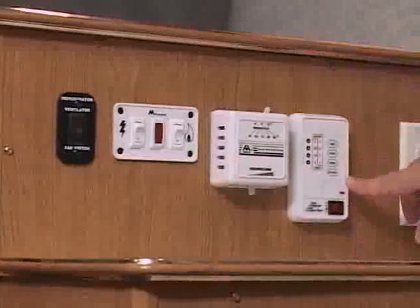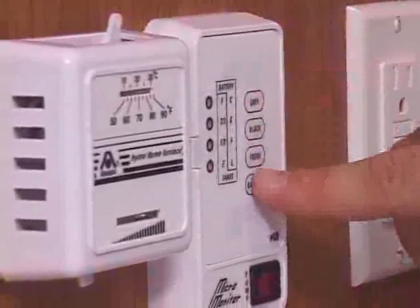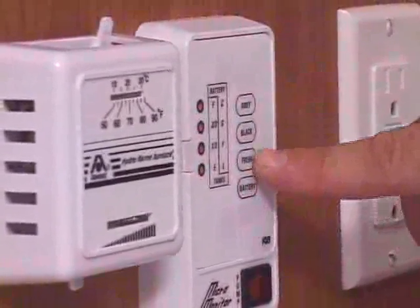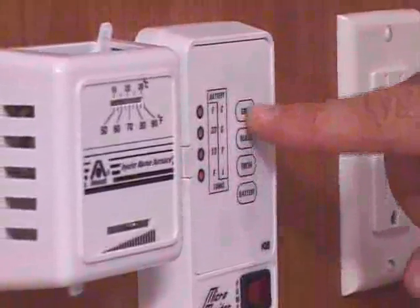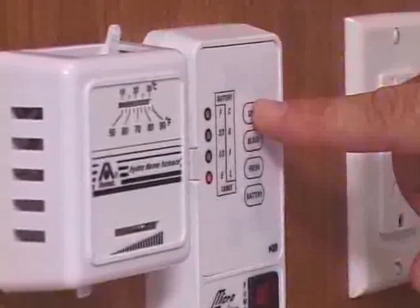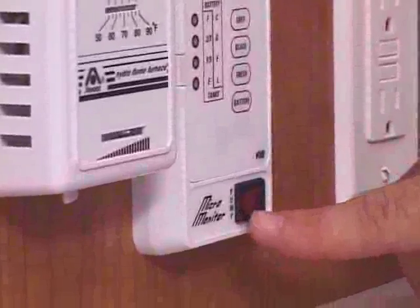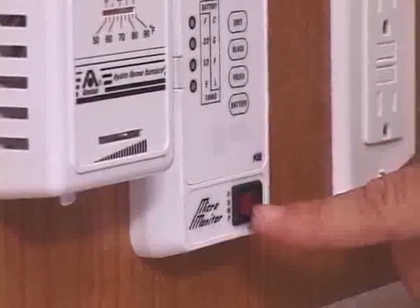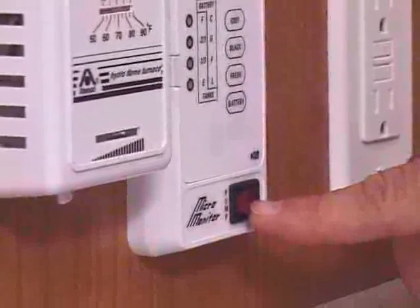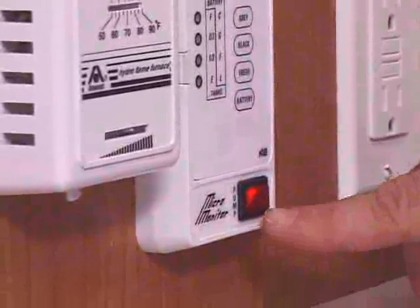The monitor panel in the tow light models looks like this. It has four buttons on the front: one to test the battery condition, one to test the level of your fresh water tank, your black water tank, and your gray water tank. On the bottom of the monitor panel is the pump switch that turns on the 12 volt pump, which supplies water to your faucets, shower, and toilet. Simply push that to the left to turn the pump on.